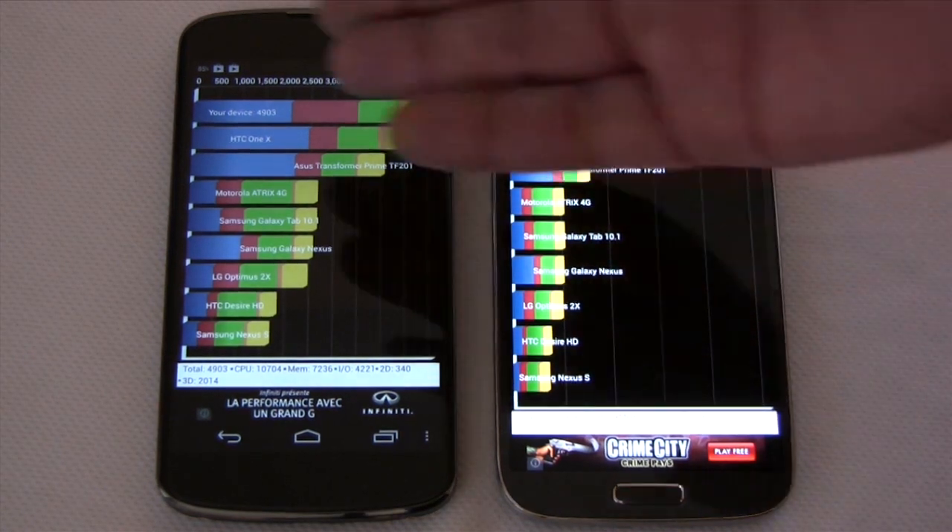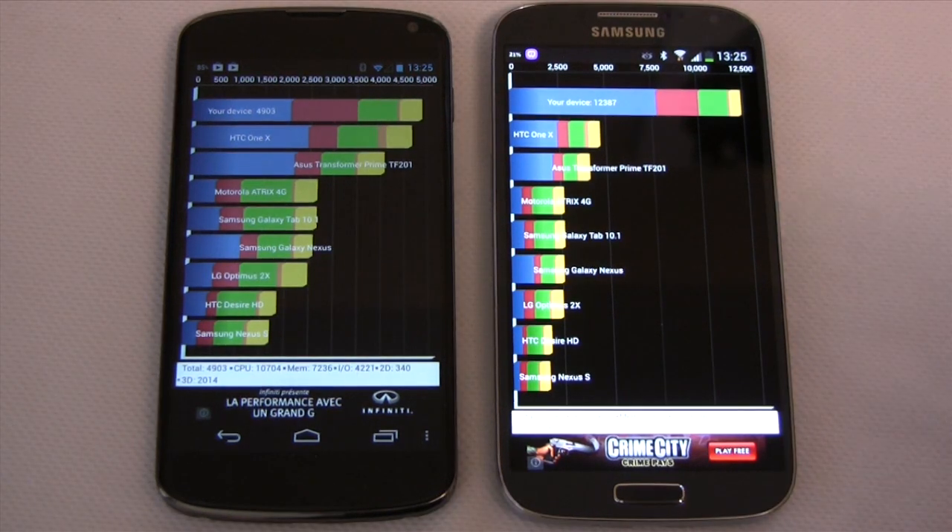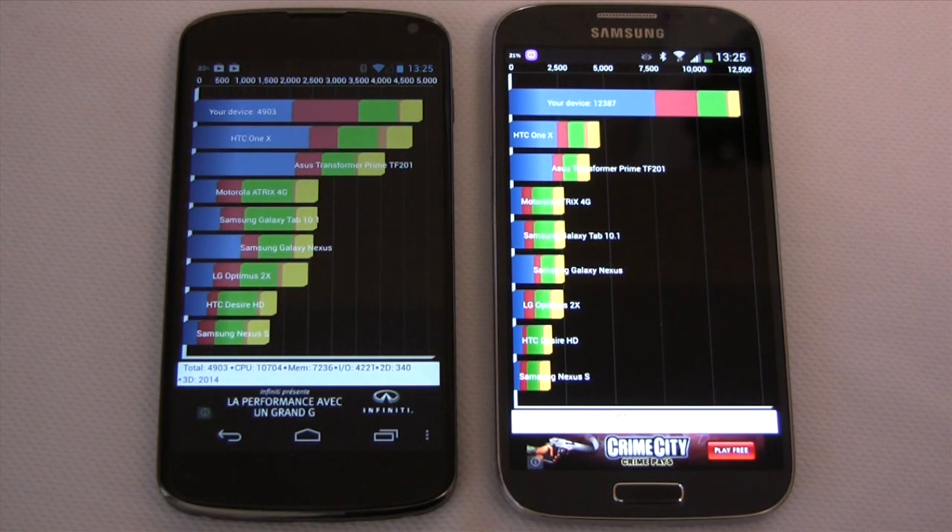It doesn't mean this is three or four times as fast, but there's clear evidence that the SGS4 is faster than the Nexus 4. Thank you for watching!